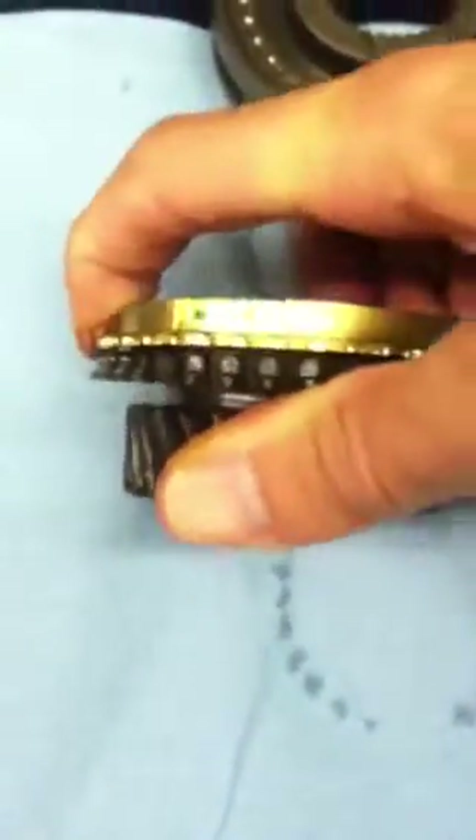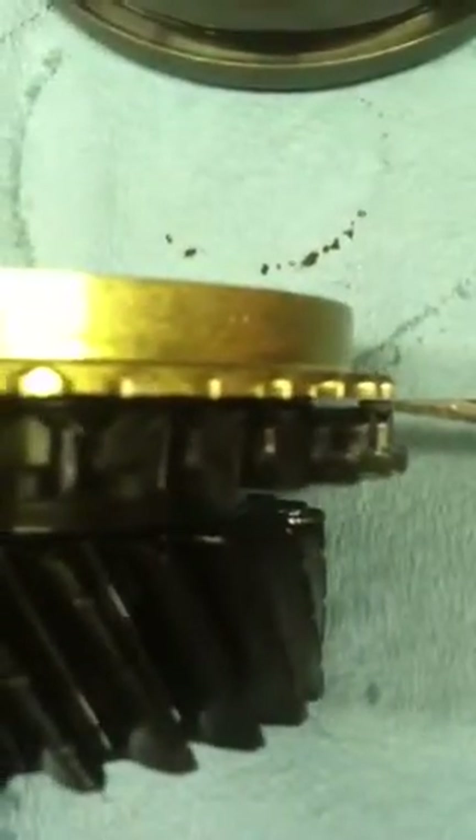If I set it down here the way it should be, this gap between the ring and the gear is too small. This thing is just worn to the limit of the factory spec. So I'm going to put on a new ring and show you what that looks like. With the new ring on here, this gap is much, much larger.